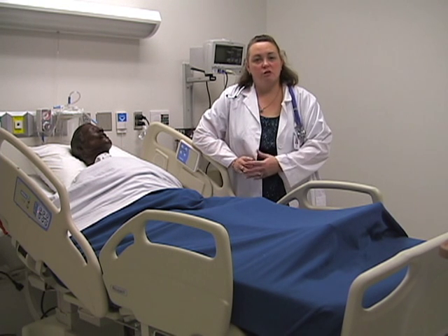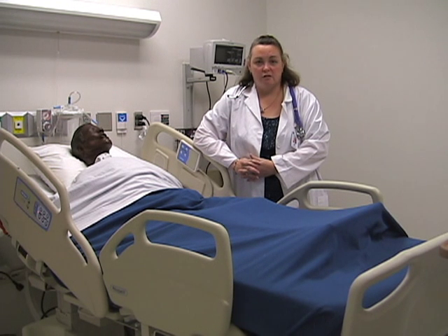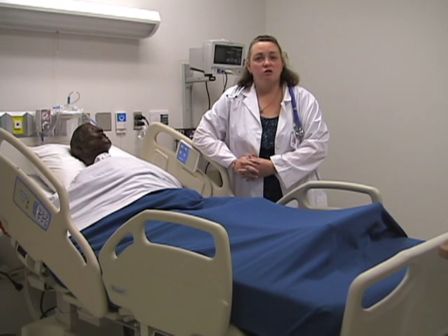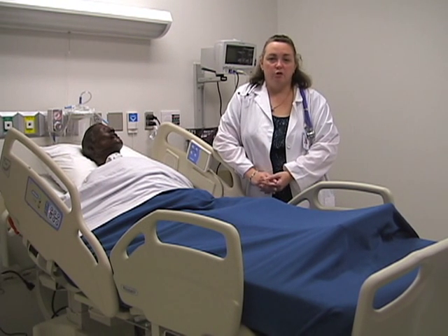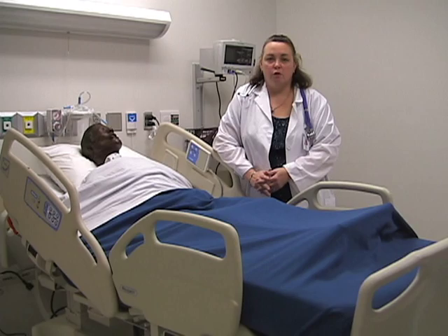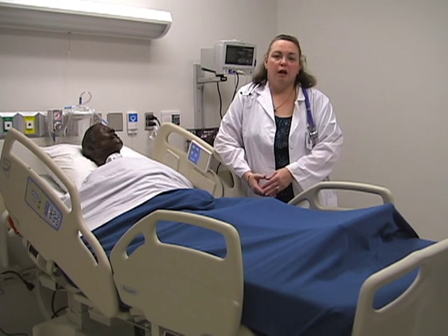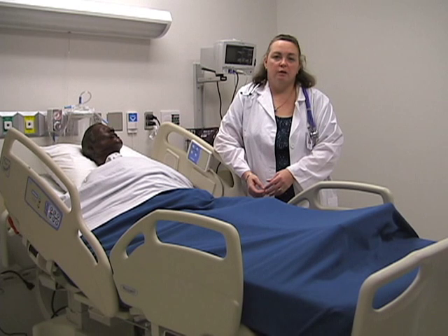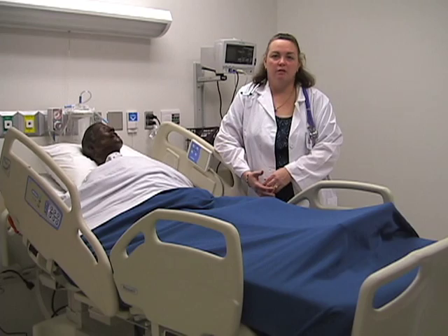When you go to perform this task, it's always important that the first thing you should do is gather your supplies and also to talk to your patient. A patient who is informed as to why we're doing the procedure, the reasons for it, and how long the procedure will be will be more compliant. It is something that you and the patient will both be interacting with, and if you're both on the same page, you're more likely to have a successful outcome.